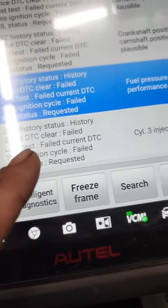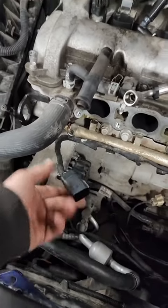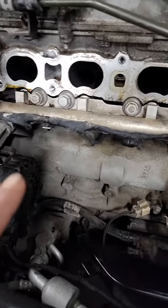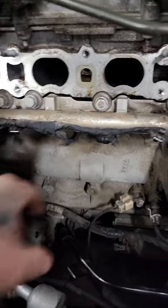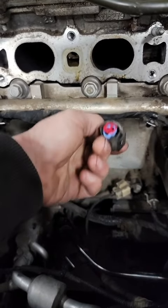This is the one I'm focused on: injector three control circuit. After ohming out our wires, we found we had an open circuit on injector three. Do you guys notice anything here? It's a little off, I think.